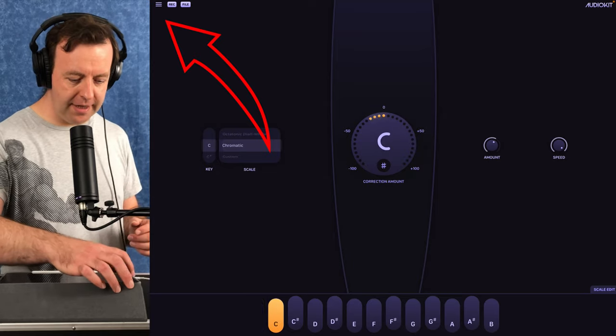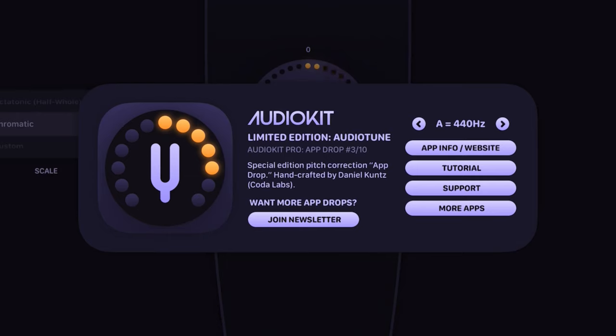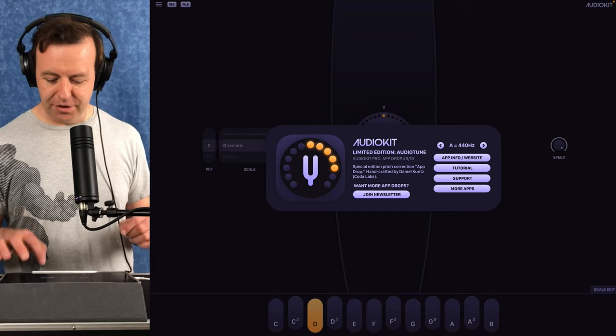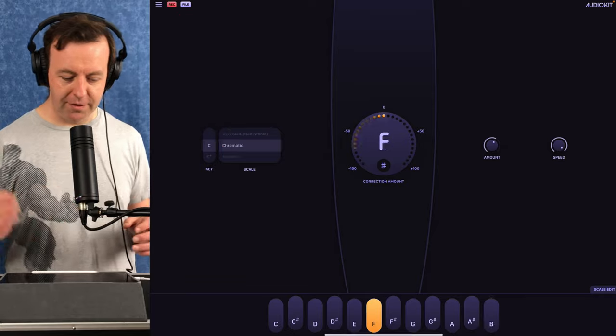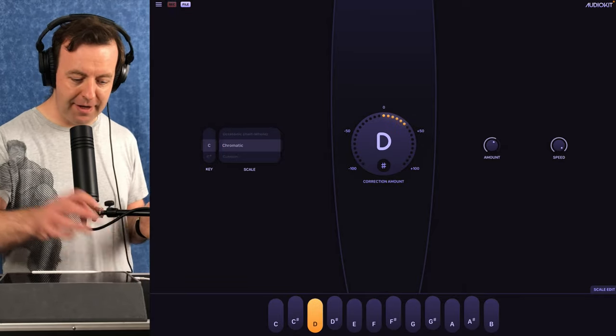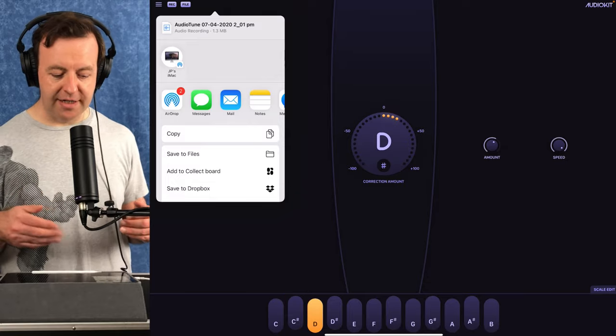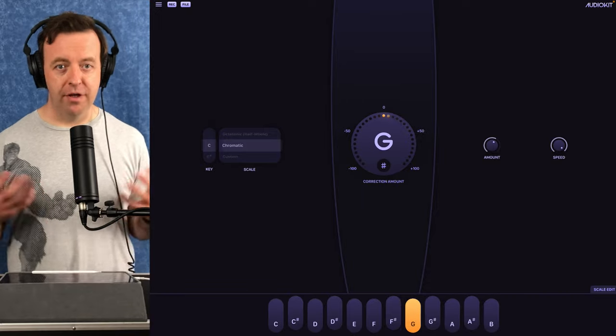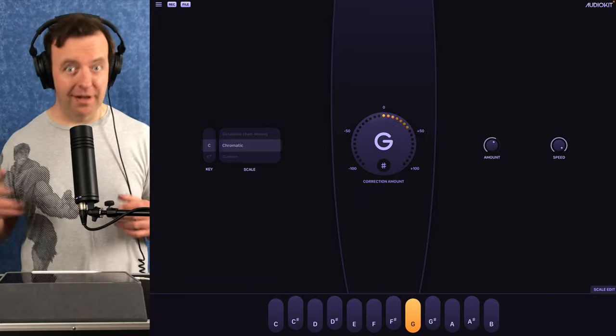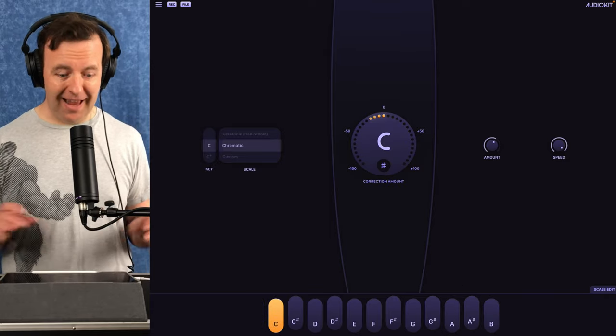Let's dive into the user interface. In the top left corner we've got three little dots — tap that and it gives you some information: pitch tuning is at A 440 Hz. It's a limited edition app, this one is number three out of ten. You've also got tutorial, support, and more apps. Then we've got record and file — hit record and it starts recording immediately, tap again to stop, and it brings up the share sheet so you can save wherever you want. File brings up the iOS file management system.